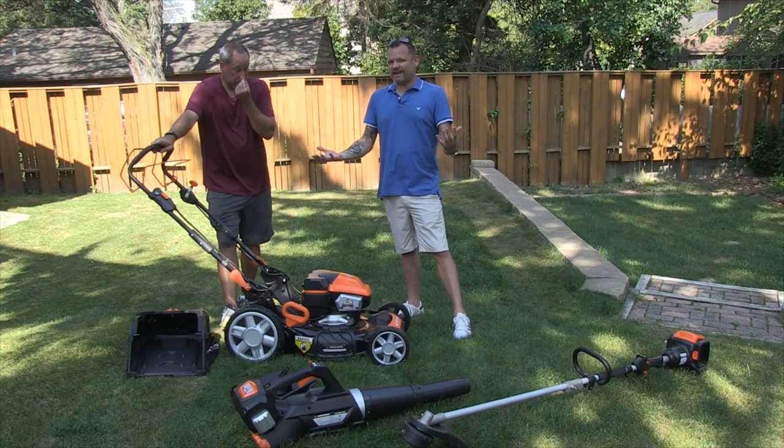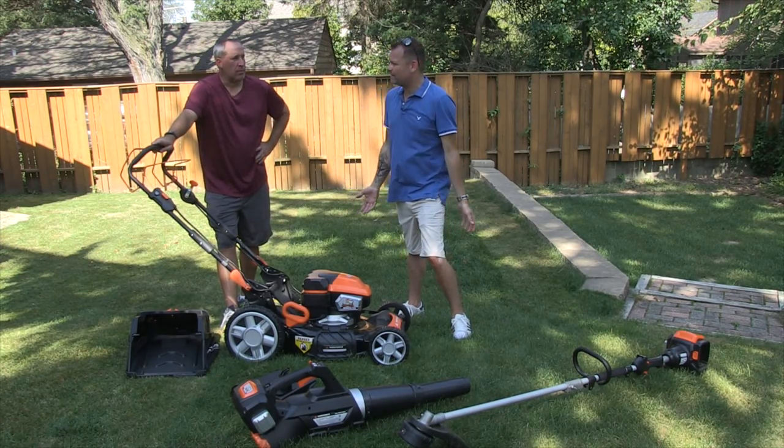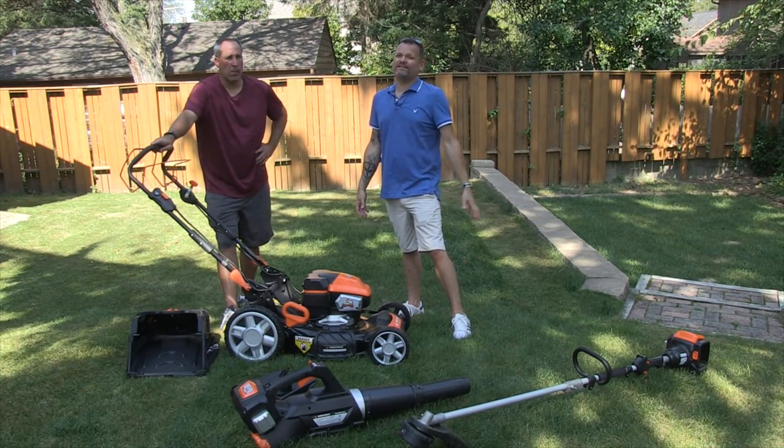What's up, you guys? Tools in Action today. It's a great day here in Chicago. It's September 25th, end of September.